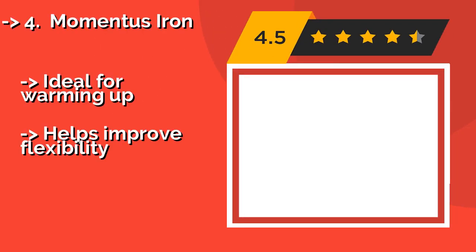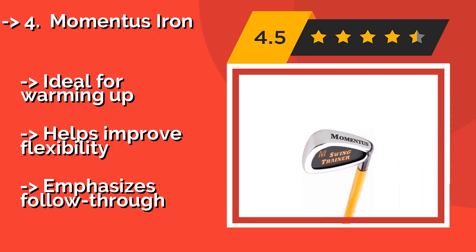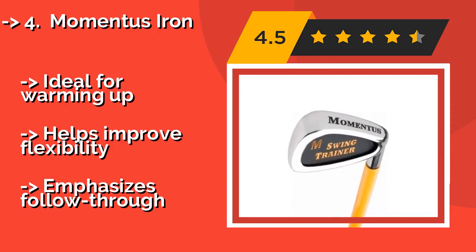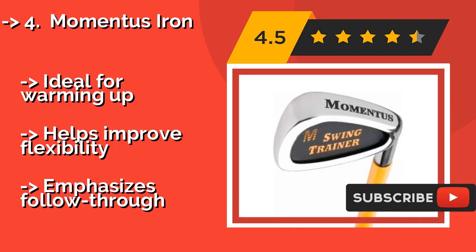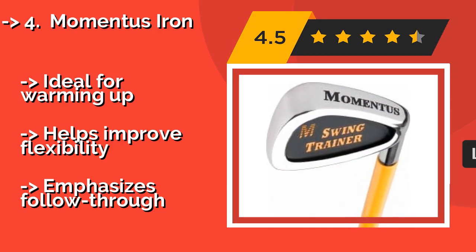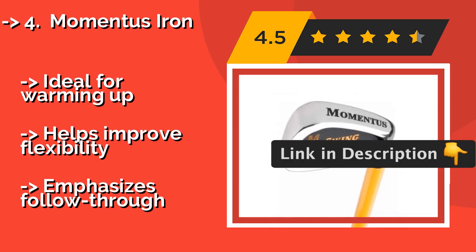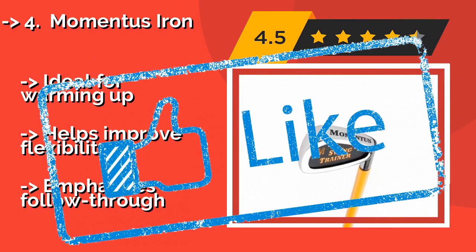The Momentous Iron. The problem with many training tools is that they try to pigeonhole you into using a single grip, one you may not be comfortable with. The Momentous Iron, approximately $70, on the other hand, is compatible with a variety of styles, including overlap, interlock, and baseball. Ideal for warming up, helps improve flexibility, but emphasizes follow through.